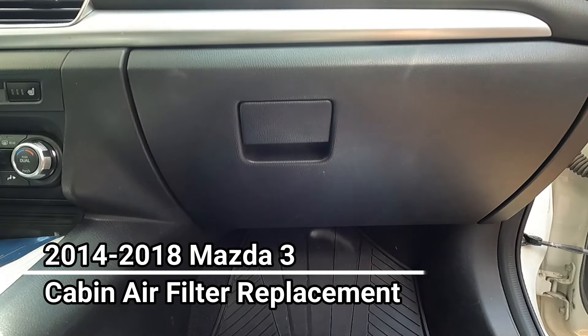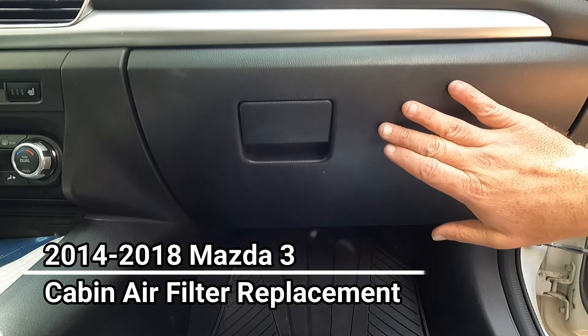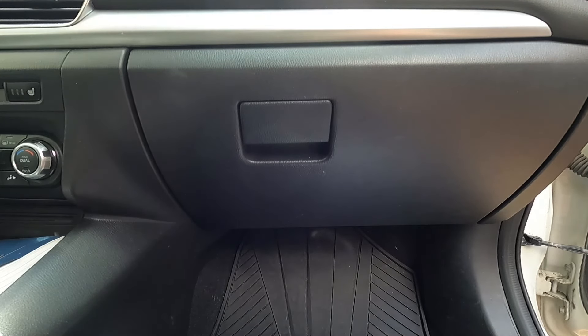Hey, what's up YouTube — Dan the Fix-It Man. I'm going to show you how quickly you can change your cabin air filter in a 2014 Mazda 3.